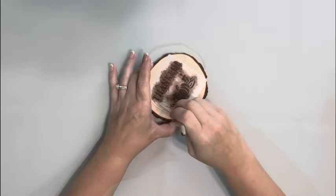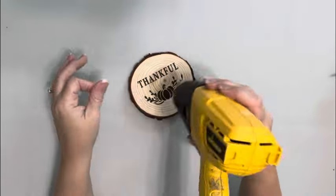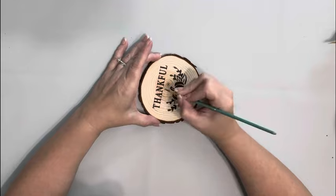I placed the stencil on one of the wood slices and used burnt umber acrylic paint using a stencil brush to apply the paint. I dried that and then filled in the gaps left by the stencil.